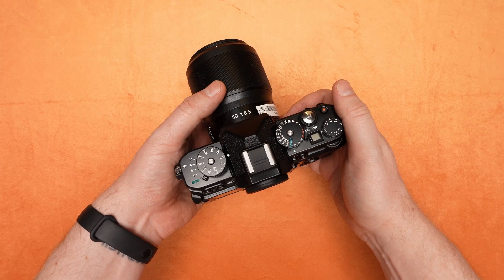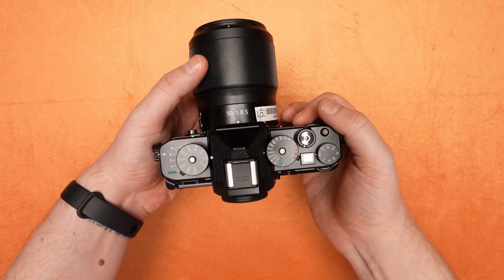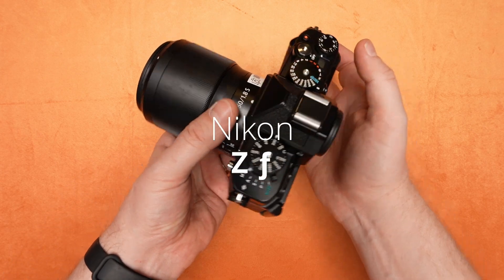Hi pals, John here with The Lens Power, and this is a video on Liz's new favorite piece of equipment, the Nikon ZF.